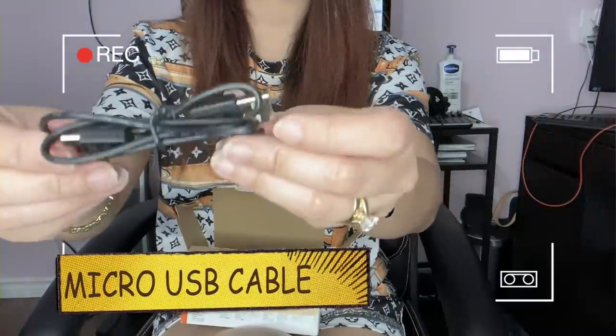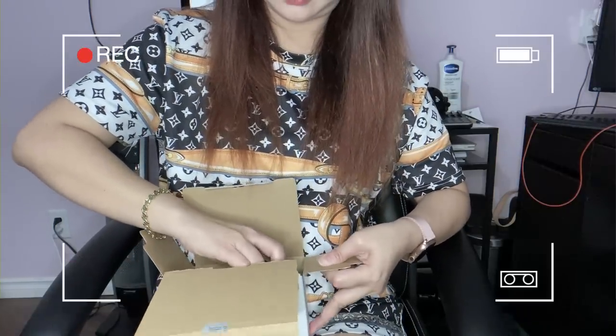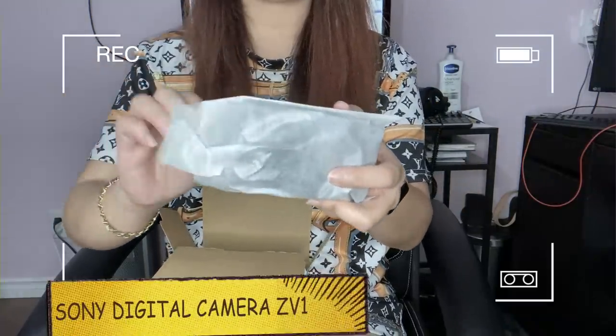Here's the USB cable. And then the best part — the camera itself! Let's open it up.